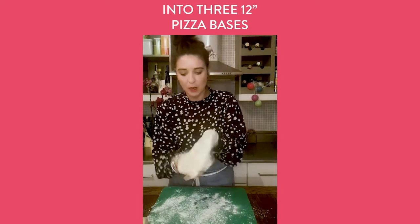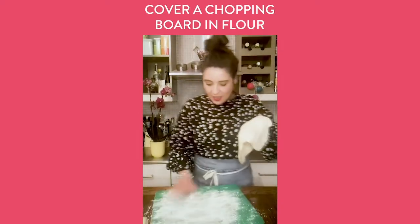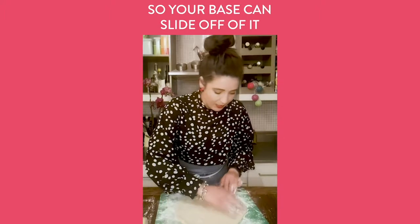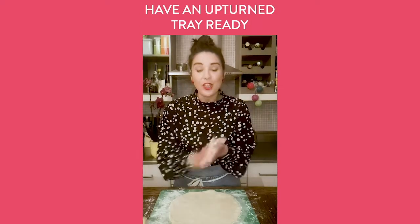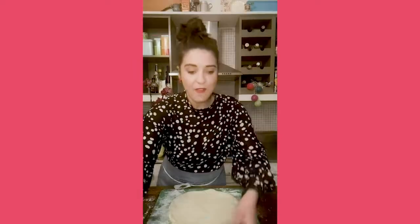This board is acting as my peel — like those big sticks they use in pizza places — to help get my pizza onto the pizza stone. I've put the pizza stone in the oven for at least an hour to heat up. You want your oven at its hottest temperature. If you don't have a pizza stone, use a normal baking tray and get that in the oven for an hour — you really want that oven to be so hot.